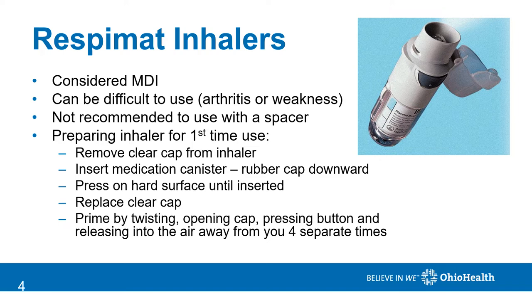Respimat inhalers are considered MDIs. They can be a little tricky to use, especially if you have arthritis or weakness in your fingers. You do not use them with a spacer. When you prepare to use this inhaler for the very first time, follow the instructions very carefully. You must insert the medication canister into the device before it's ready to use. Then you must prime it by twisting the clear portion of the inhaler until it clicks, opening the cap, and then pressing the gray button, pointing the tip away from you, and discharging the medication. You will do this a total of four times in order to adequately prime this medicine for use.